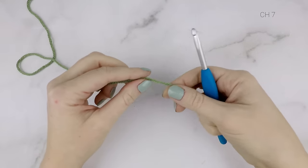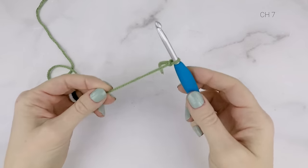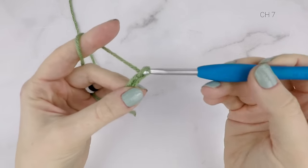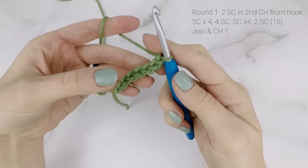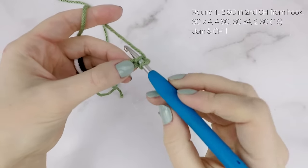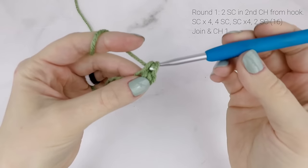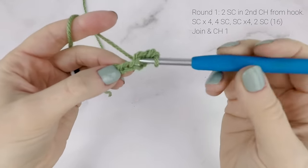We're going to be working from the fingertip down, so we'll begin by making a slip knot and chaining seven. To make a chain, yarn over and pull that loop through the loop on your hook, and repeat that for a total of seven times. Now we're going to work back into our chain starting in the second chain from the hook. We're going to work two single crochets in the second chain from the hook. Then work one single crochet in each of the next four chains.